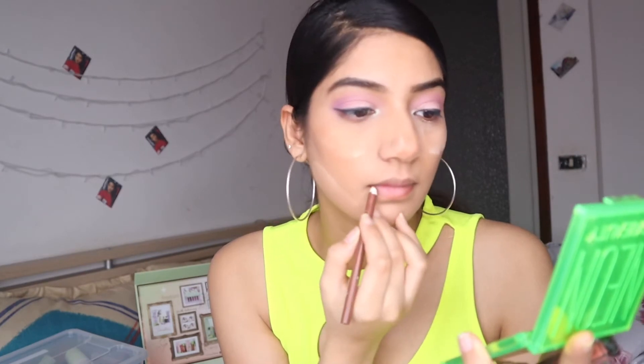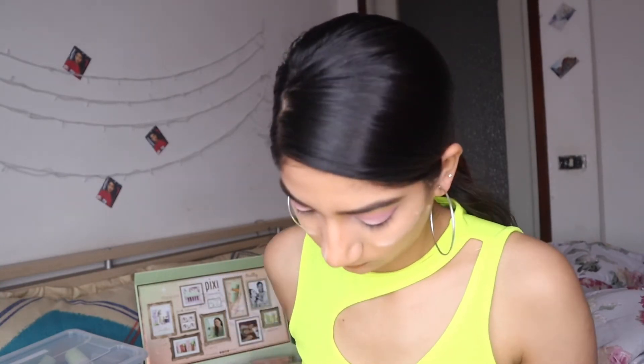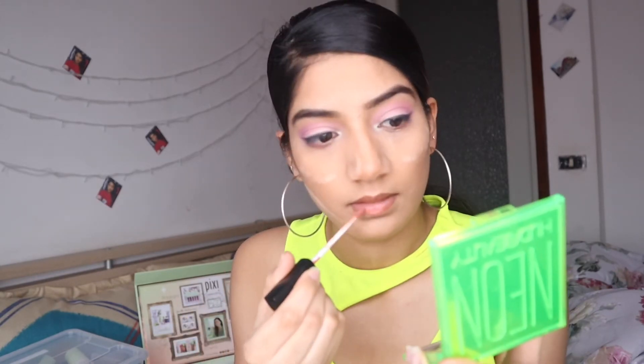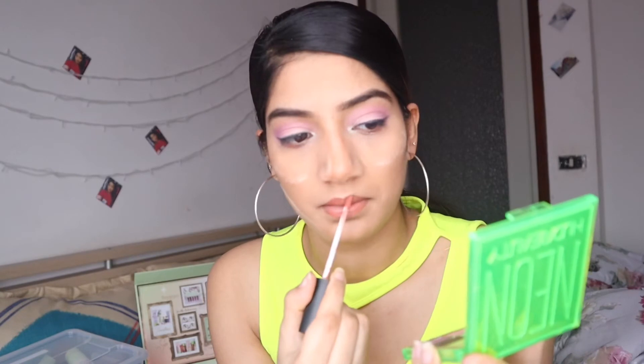Now I'm doing my lips. I have a brown pencil and I'm making the shape of my lips. I didn't get the exact same color but I'm trying to match the color of my lips. I also have a lipstick with a similar shade.